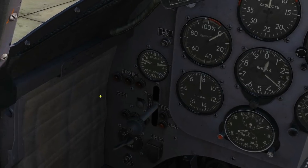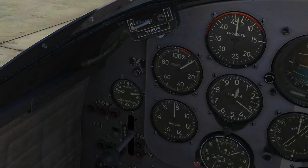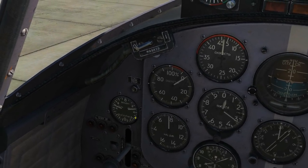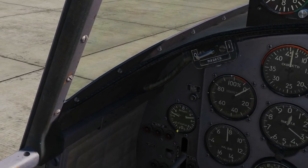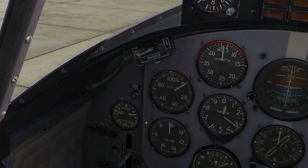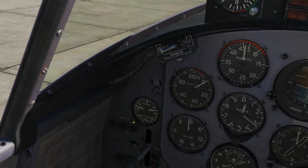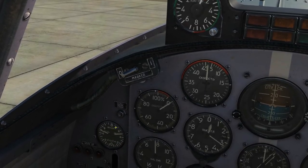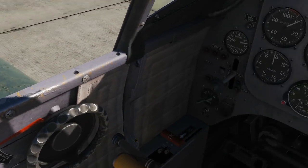We've got flap indicators showing whether they're down or up — good cockpit design. The next dial is your pneumatic pressure gauge — one side for main pressure, one side for emergency. That's basically the pressure in the compressed air tank. We'd want to keep it at the correct kilos per centimetre squared.